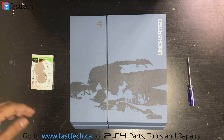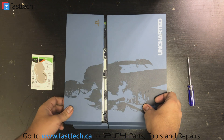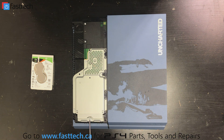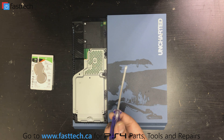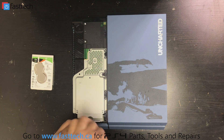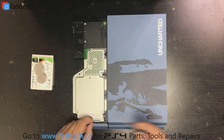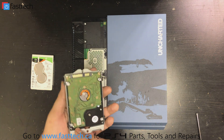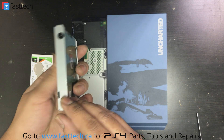To get to the hard drive, we're going to remove this panel by pulling it so it slides right off. Once that panel is off, we're going to remove this Phillips screw right here. Then we pull here and the hard drive comes out. The hard drive has an enclosure on it, so we're going to have to take the hard drive out of the enclosure — there are four Phillips screws to remove.